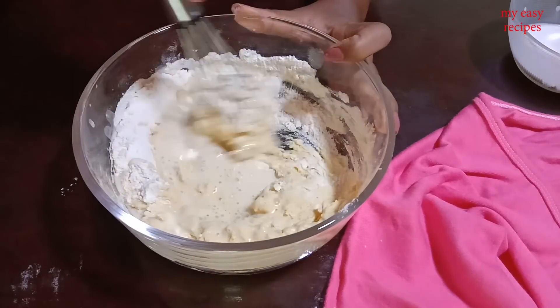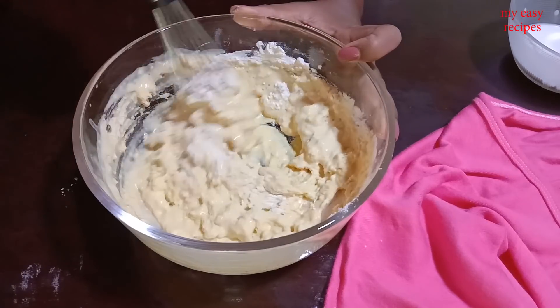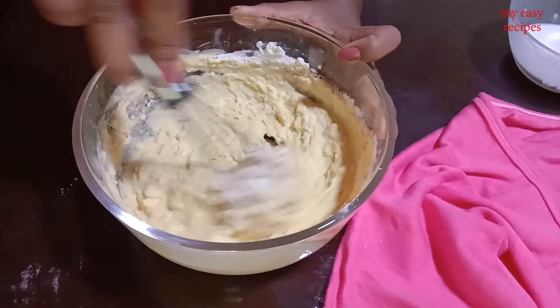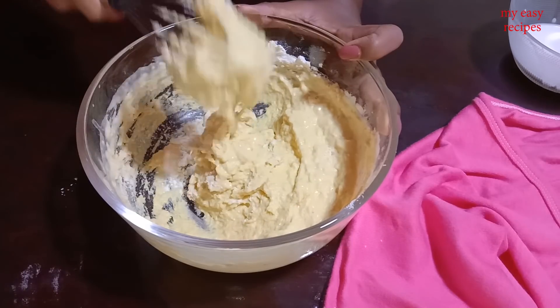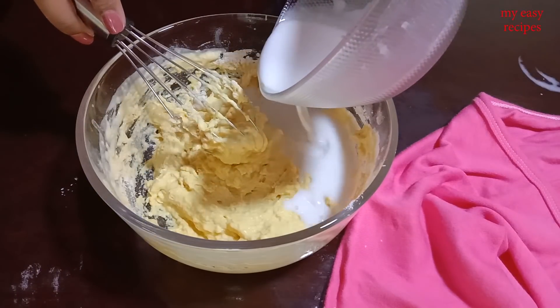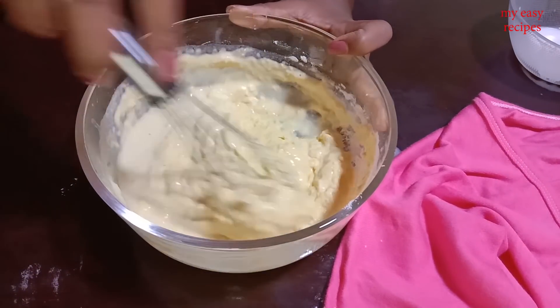We can make fresh milk this time. We can add a salad. We can add fresh milk. Please use the most to save your water.